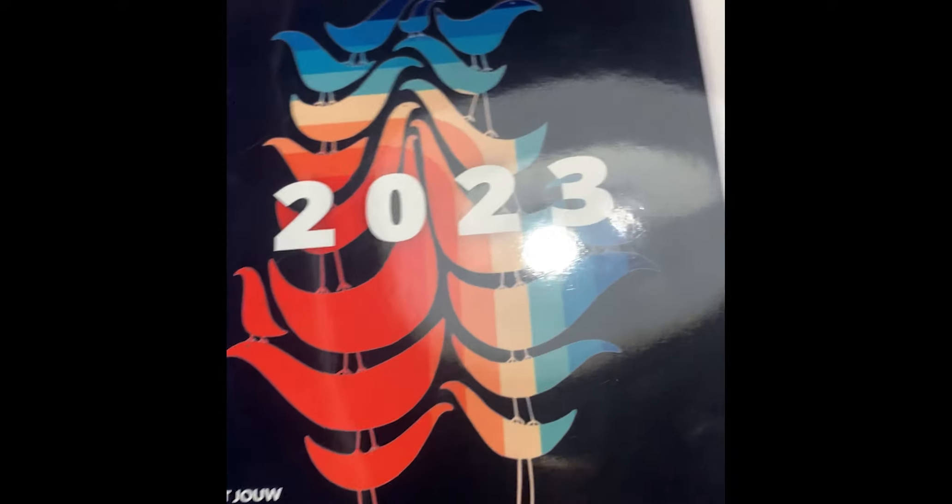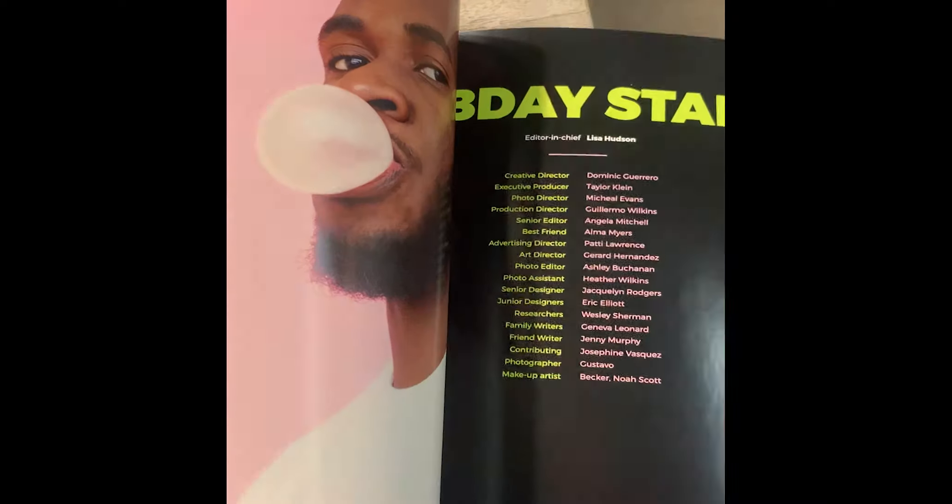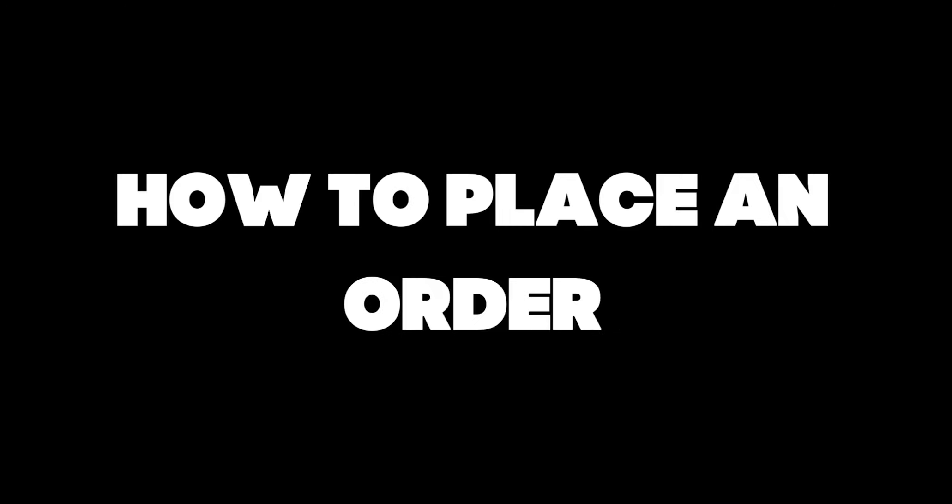This is a glossy magazine I created and ordered from Jillster, and today I'm going to show you how you can place an order for your very own magazine. Hello and welcome to Jillster. If you're new here, Jillster is a free online platform for you to create books, magazines, posters, and photo collages together. My name is Chelsea and in this video I'm going to explain and show you how to place an order.